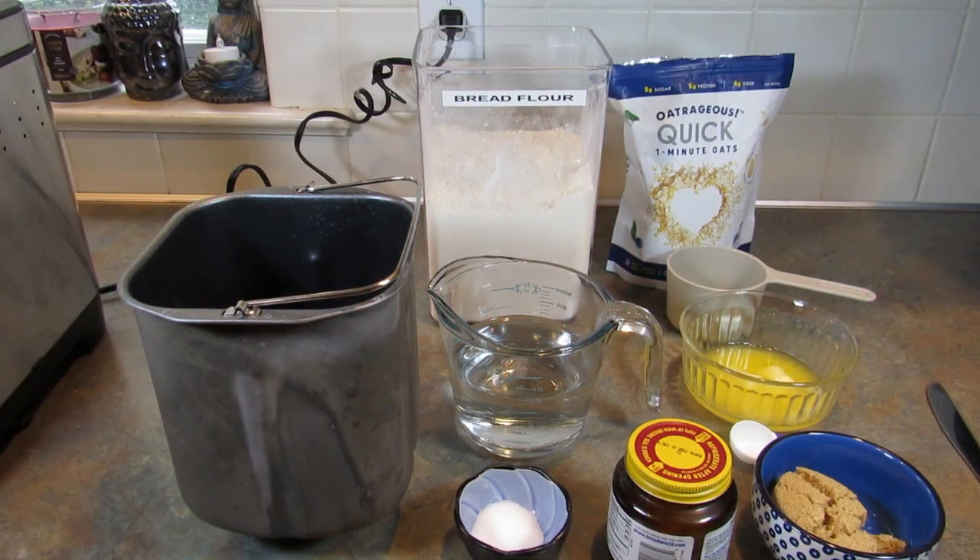Hey guys, it's Leigh and today I'm going to be making bacon bread in the bread machine. This bread is amazing for sandwiches. You have to try it — if you love bacon, you'll love it.